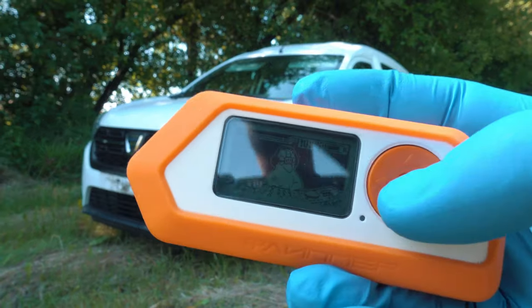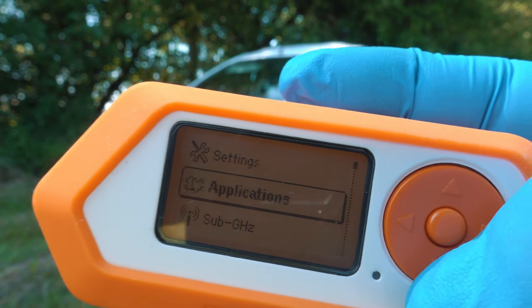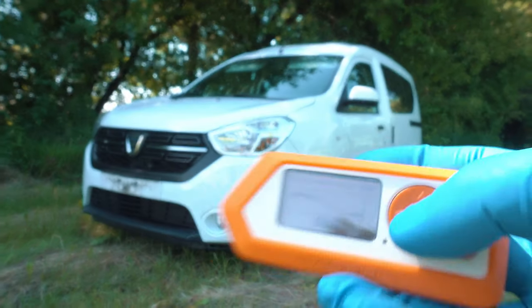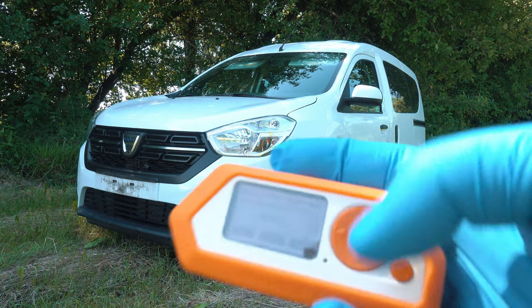Let's replay the captured signal. Go to sub-gigahertz, then Saved. I saved it as 'unlock car'. Send it. Voila — the car is open using Flipper Zero.